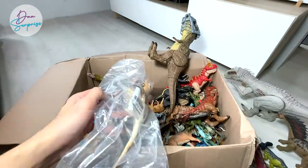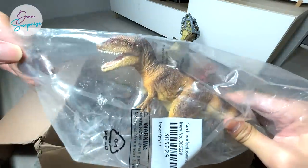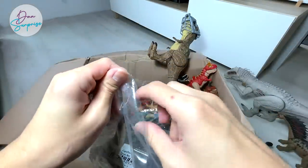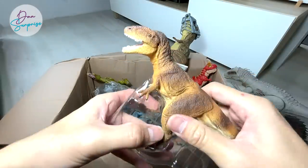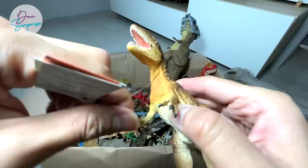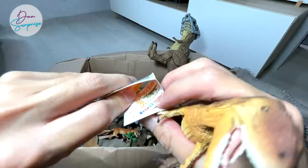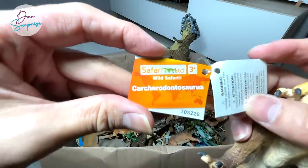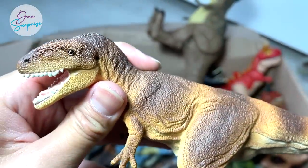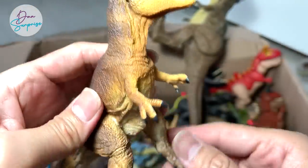Right over here we have a Carcharadontosaurus. We only have like two or three Carcharadontosauruses right now, so this one from Safari LTD is definitely a worthy addition to our collection. Carcharadontosaurus is actually known as the shark tooth lizard. We are definitely expanding our Safari LTD carnivorous dinosaurs collection.